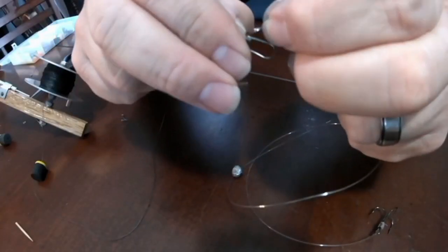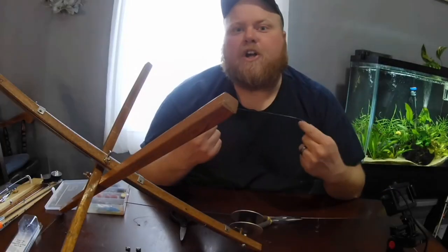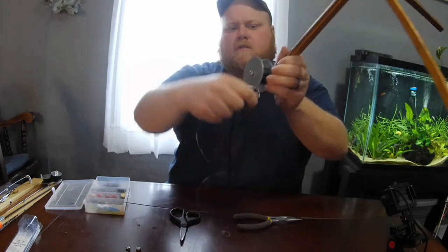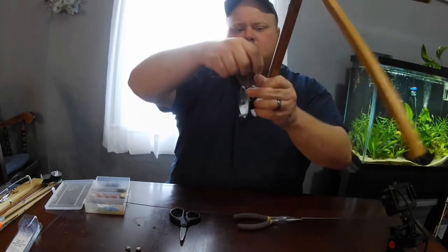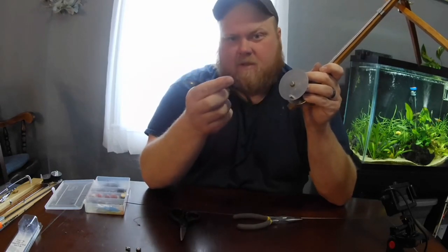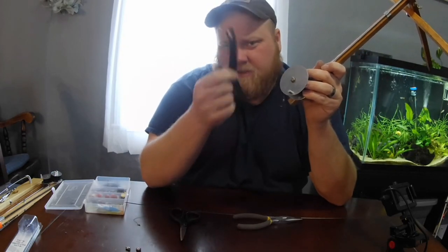Now we just have to put the barrel swivel into our snap swivel, and now we're good to go. So now we can wind that back on here. And the last touch is where one of these reel wraps comes in handy. I got these from a guy that made them himself, so I'm going to put a link in the description to an Etsy store where you can pick up some similar pieces.